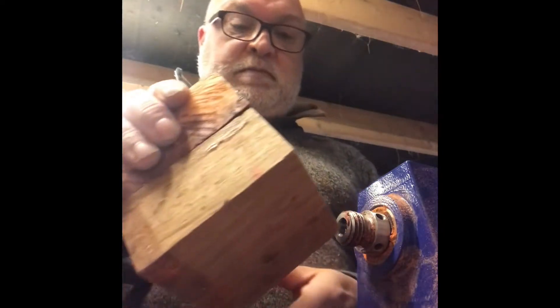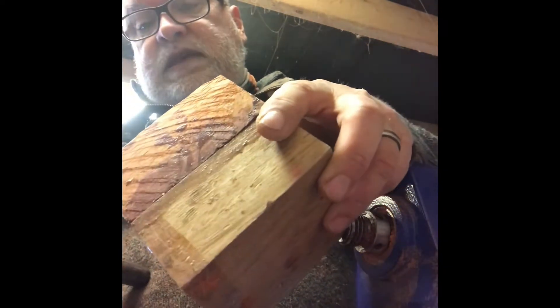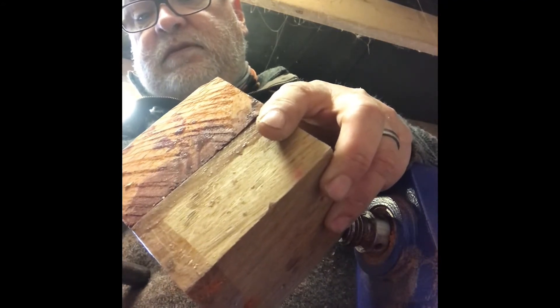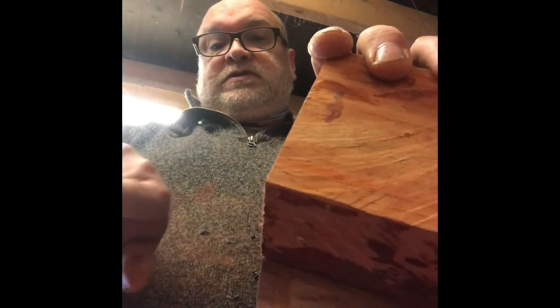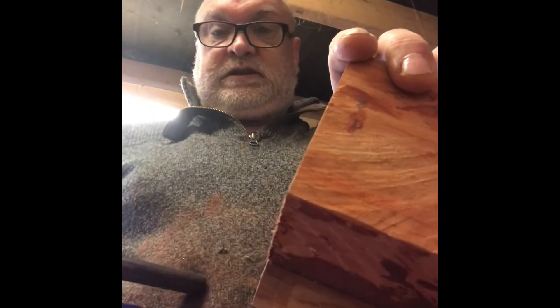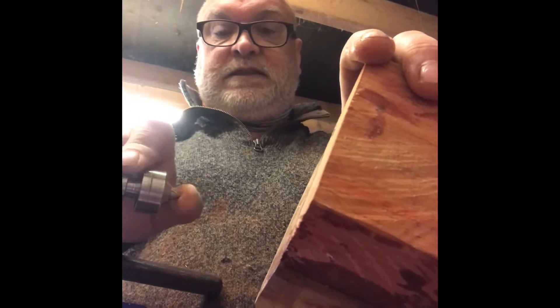What I'm going to do — I'll show you this one, I'm a bit more set up to do it — is to turn it like that, and as you can see it's quite odd. I'm going to take the corner off there so I've got somewhere to put the tailstock end.